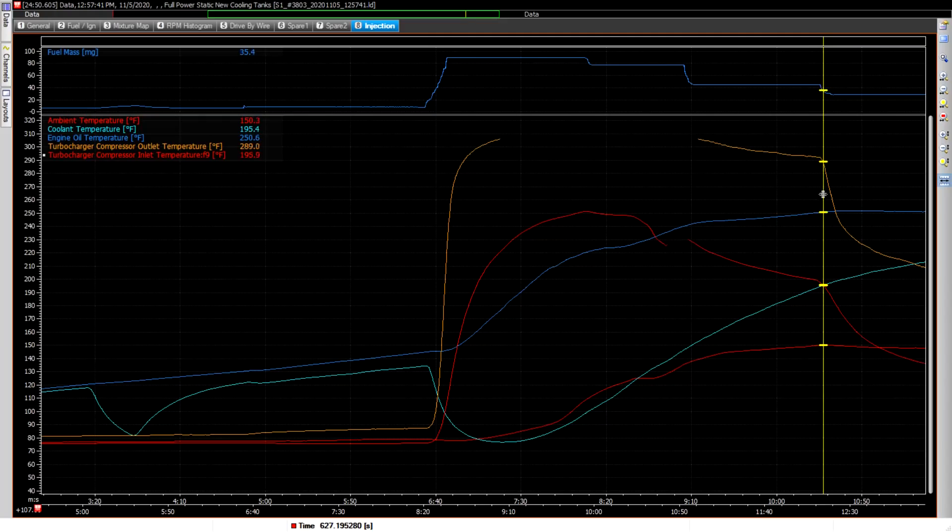I ran it at 50% throttle for a while and could see it was getting to 250 — I've set 250 as a limit, though I think I could go to 260 or 265 if I had to. At that point I pulled the power back to where I'd done the extended test before, at low power — 28 milligrams of fuel. Right then it stabilized; the oil temperature didn't get above 252. The driving factor then was just coolant temperature, and even there when I pulled it back the last time, it was still only 196. So those new tanks have really done the job buying me all that time.